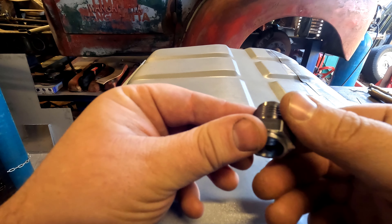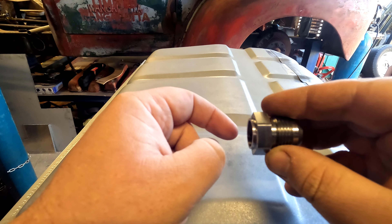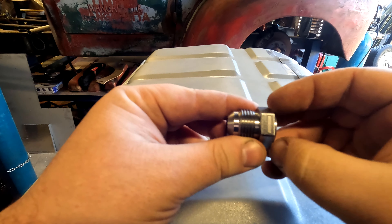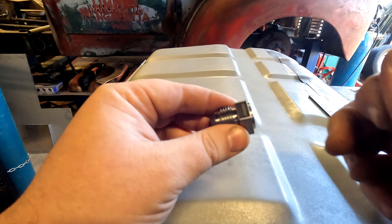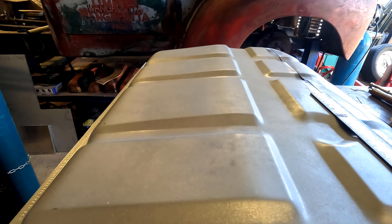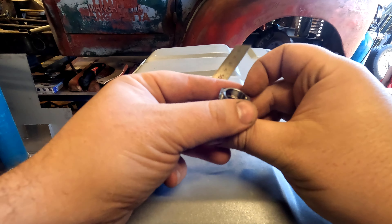Here is our AN fitting. What we had done was machine it down just a little bit so it was hex all the way — machined down with a three-quarter step in it. Why? Because I can now drill a hole in our sump and that's going to locate center on the hole, whereas I would have been trying to align it blind. That's something you just need to look out for when buying fittings — you can buy them already stepped. The Aeroflow ones aren't. Big shout out to Engine Masters who helped supply all of the AN fittings.